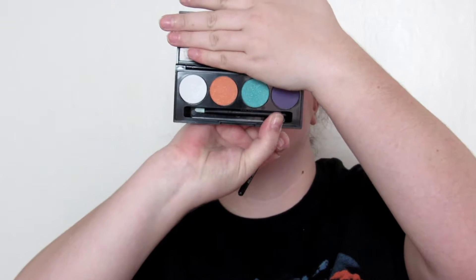That's a unicorn color! On a fairly dense crease brush I'm taking the purple shade from the palette, which is DPS — Damage Per Second — and I'm just going to put that on the outer corner and really sheer that out a little bit.